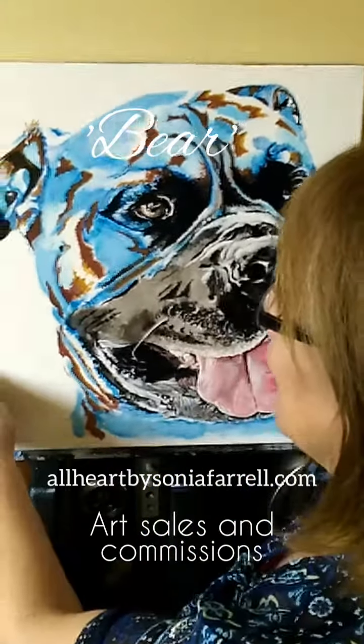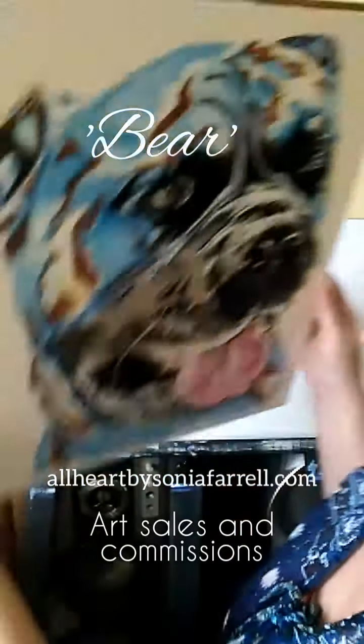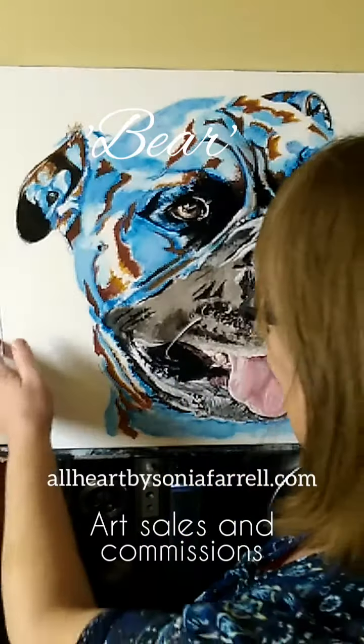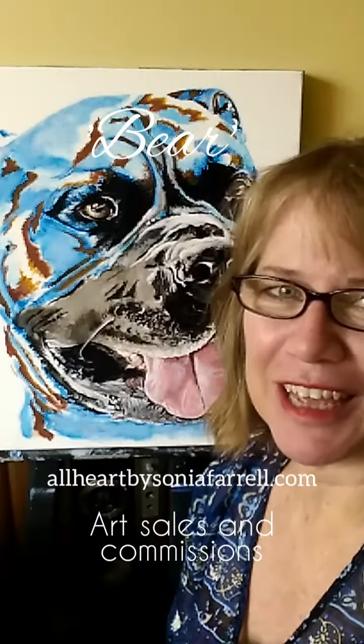Just give us a shout if you have any questions — we talk colors, we talk size of canvases, we talk canvas styles. You'll see that we've done Bear's portrait in black as well. The artwork comes ready to hang, so when it arrives at home you can pop it straight onto a hook on the wall. Thank you very much for joining me, and thank you for saying hi to Bear with me. All the best, have a wonderful day — God bless, bye!